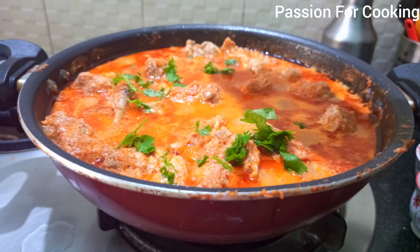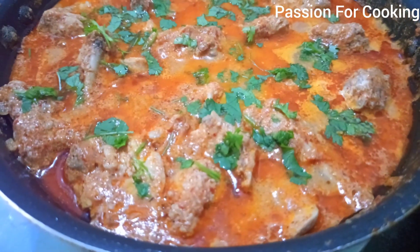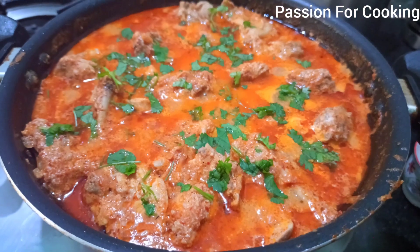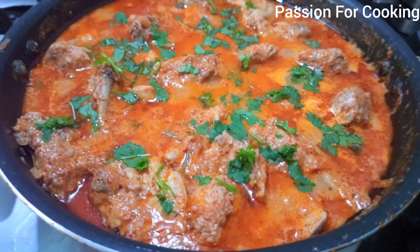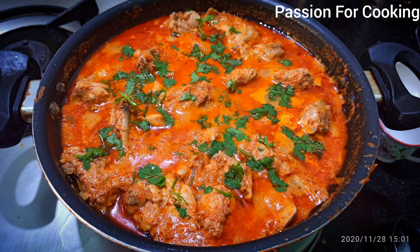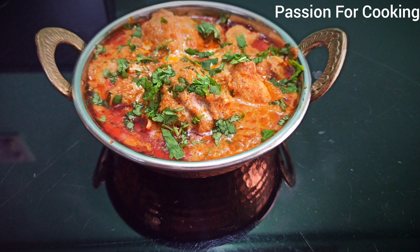Garnish with freshly chopped coriander. You can see the gravy is nice and thick — it tastes so delicious and just like a restaurant. The gravy is a little sour in taste. If you don't like sour taste, you can reduce the curd quantity and adjust with milk.